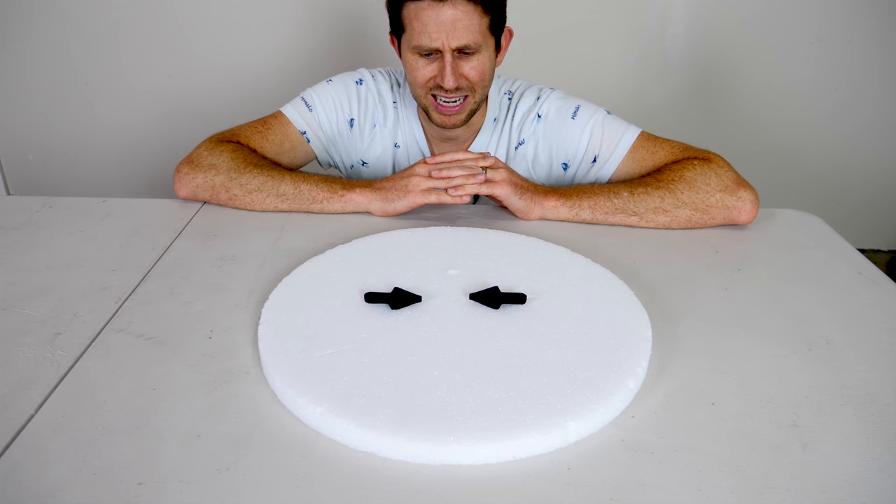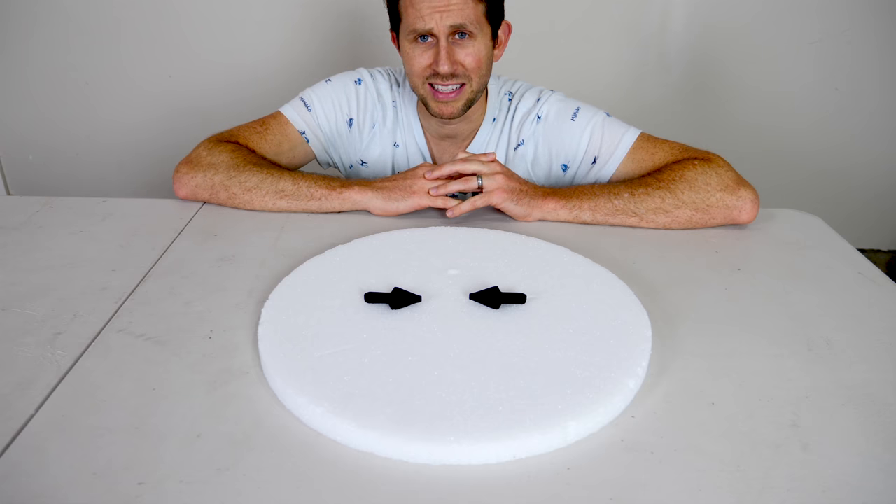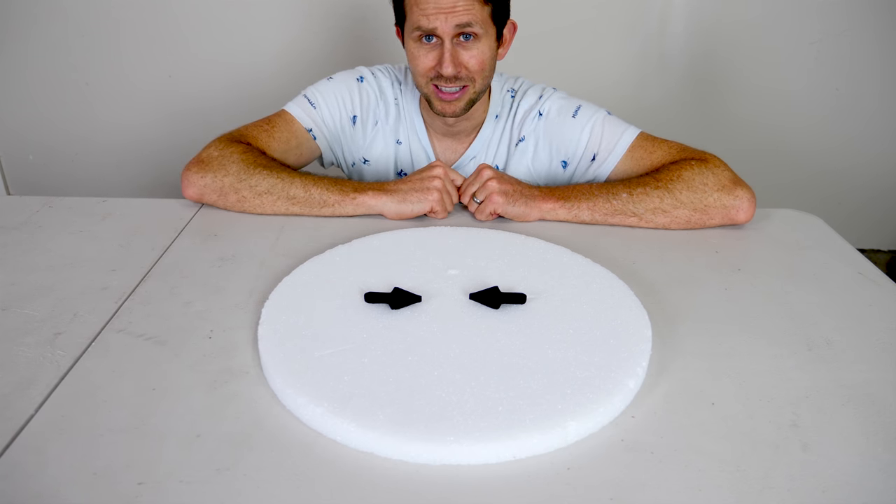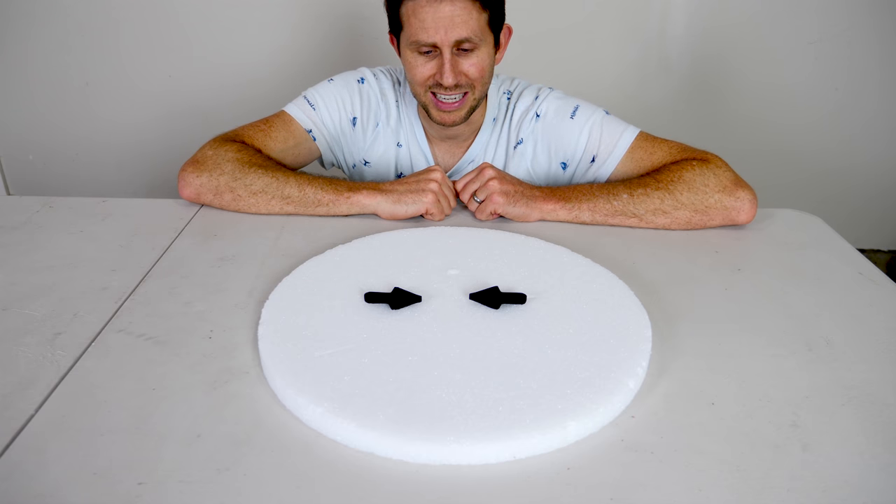These are the Impossible Arrows. The weird thing about these arrows is they don't look the same for me as they look for you. Let me show you what they look like in a mirror.